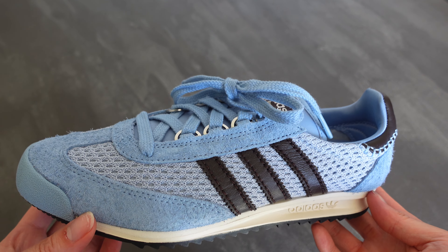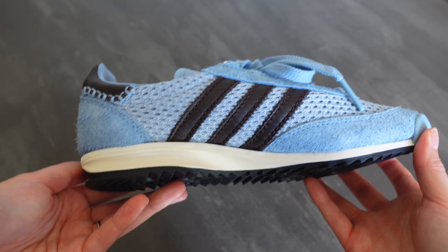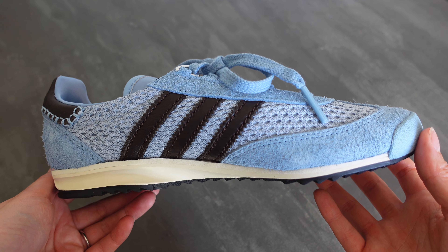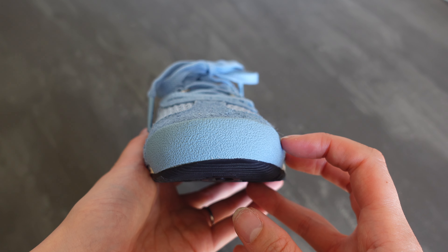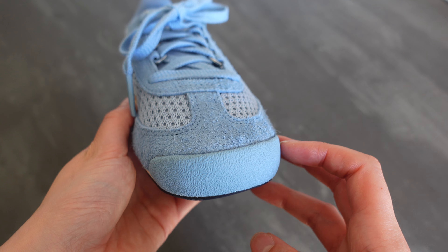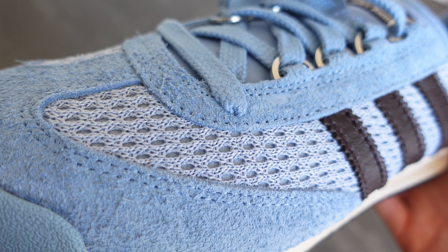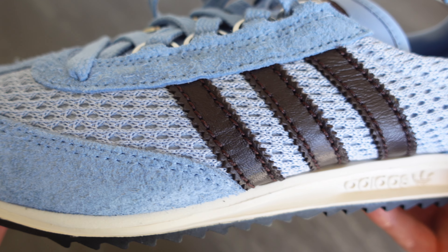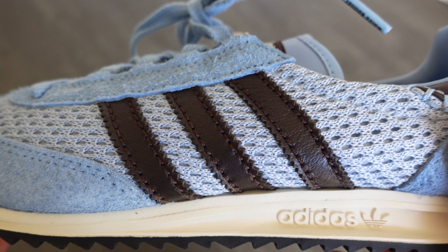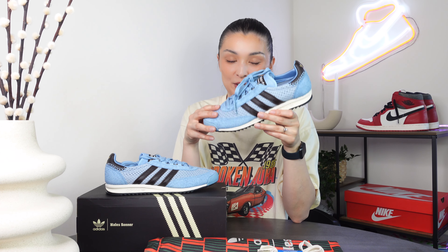Pretty much all of the upper is this ash blue shade, which is kind of like a baby blue. We have a mix of materials which makes it very unique. On the toe box, near the laces and towards the back panel, we have a rough textured suede. This contrasts really nicely with a knitted mesh material — both in that same baby blue colour. The knitted mesh is something I'm an absolute huge fan of, and for me this is where it leans more fashion than sportswear.